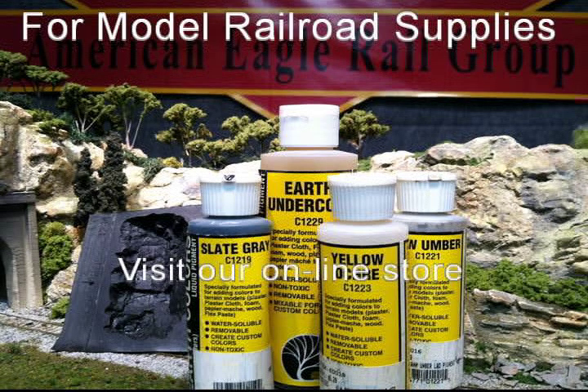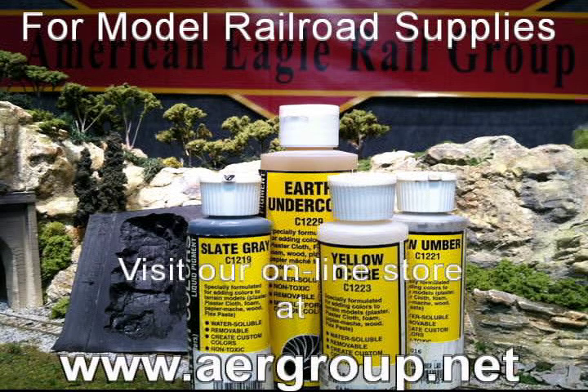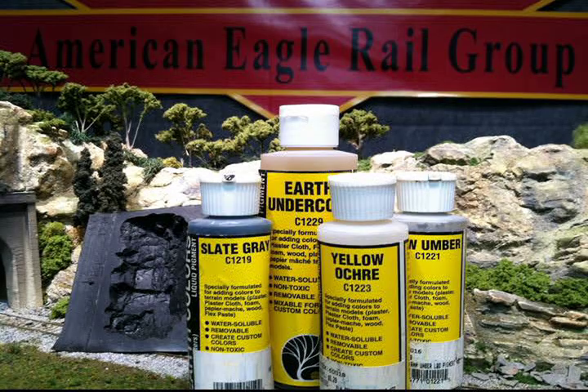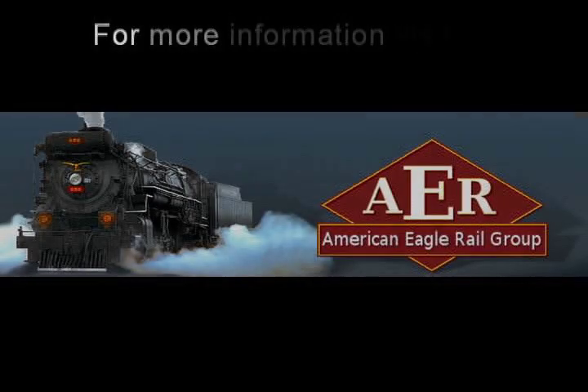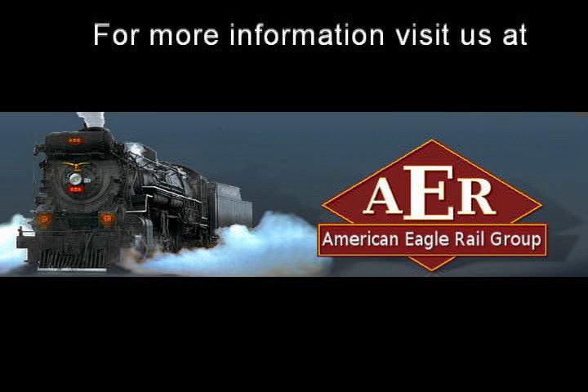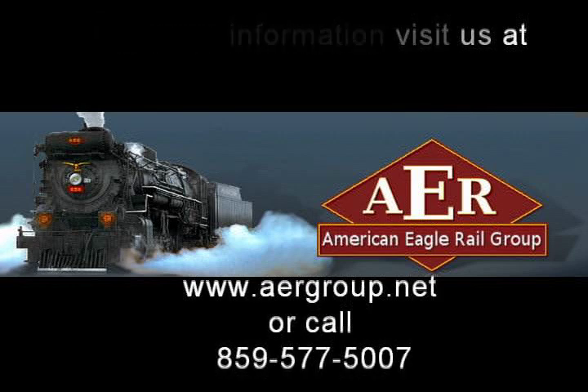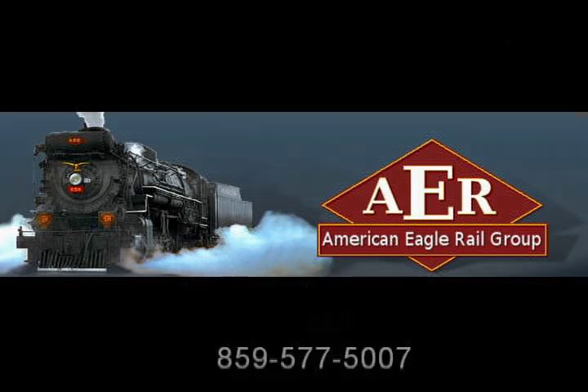All of the materials used on this clinic are available at our store. Just click on the store icon at the end of the video. See you next time!